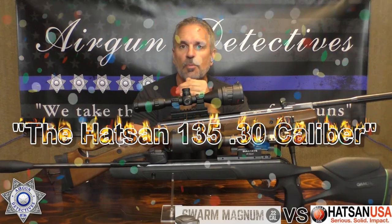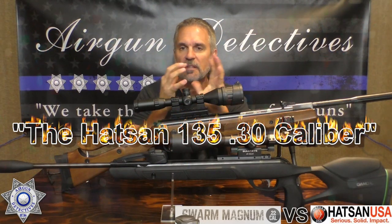I hope you enjoyed this episode — it was something a little different, but it explains the theory of pellet weight versus feet per second versus foot pounds of energy. Just because a gun is screaming with the greatest feet per second doesn't mean that will be the result when hitting your target. Thank you for tuning in to Airgun Detectives — this is where we take the mystery out of the airgun. Until next time, thank you.